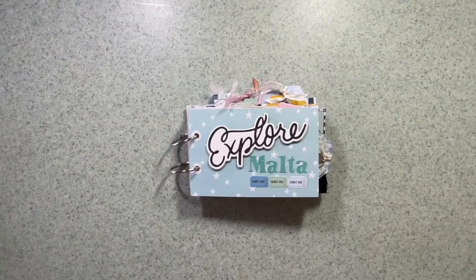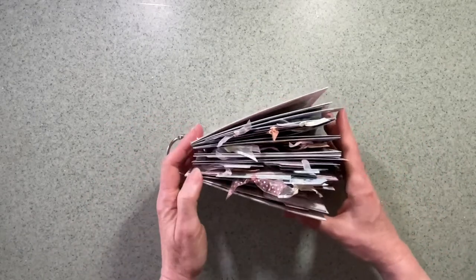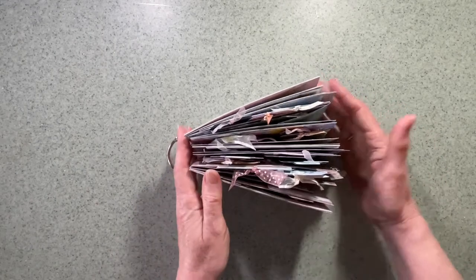Hi, this is Sheena Rowlands and welcome to my flip-through of my completed mini album for Hey Little Magpie using Maggie Holmes Round Trip. There is a first video showing you how the original book was put together, and today I'm just going to go through it and show you how I filled it.